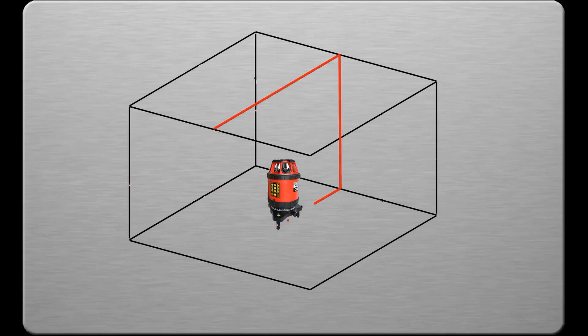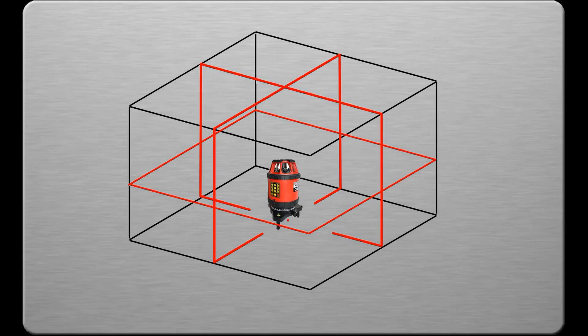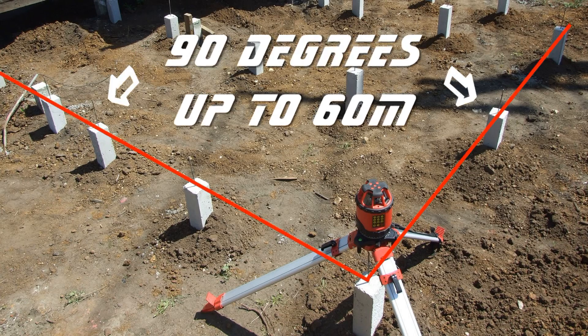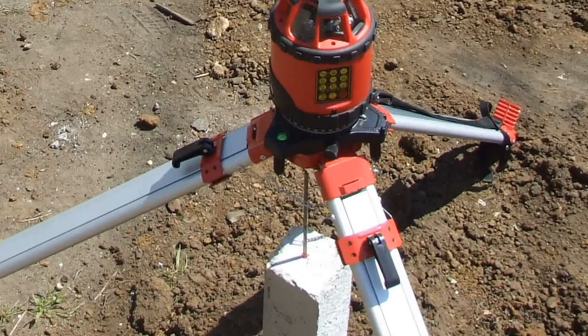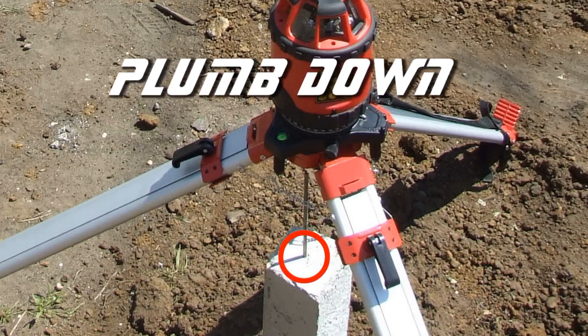The CXR880 also incorporates line laser technology. It emits four vertical lines, all at 90 degrees to each other. These are used with the same receiver in line mode to simplify site layouts up to 60 meters in all directions. The plumb down reference beam for your datum gets you started in the right direction.